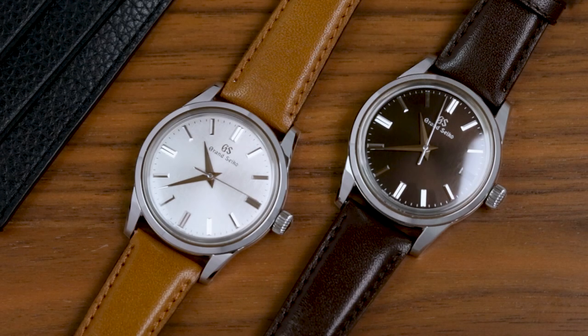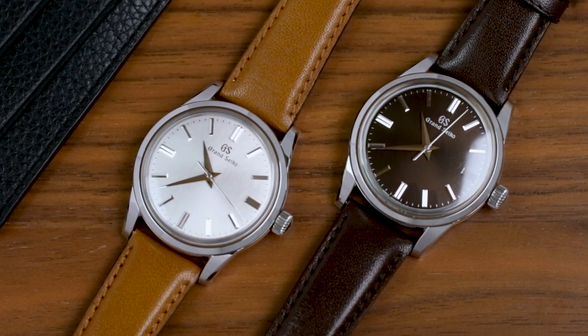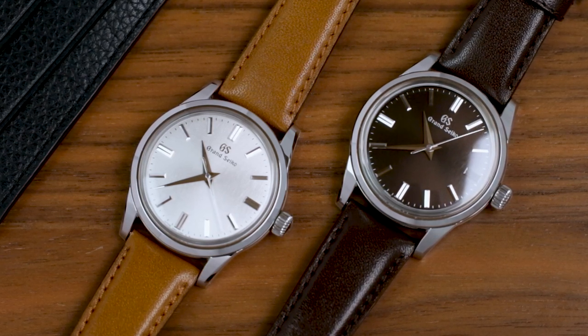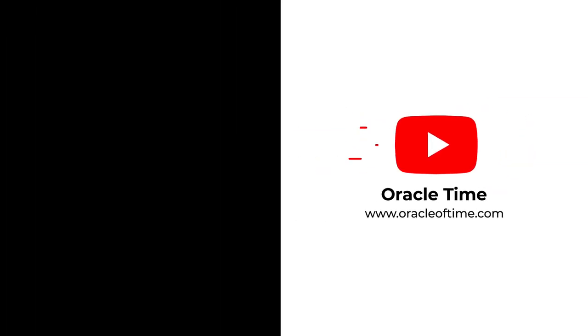While this sort of limited edition seemed to be designed as crack for collectors, it's still satisfying to be on the right side of the distribution fence, especially when the watches are as handsome as the Kumosuke and Yukage. Thanks for watching, don't forget to like and subscribe, and let us know in the comments which of the pair is your preference. And no, both of them is not a valid answer.